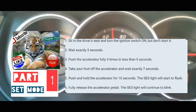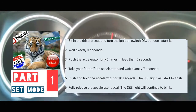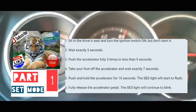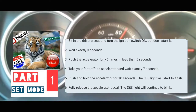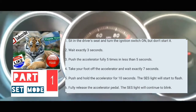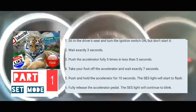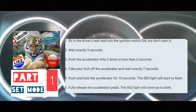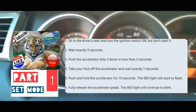I'm going to do it with you guys right now. The car is now on. One, two, three. One, two, three, four, five. One, two, three, four, five, six, seven — put foot on the accelerator.